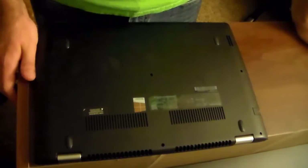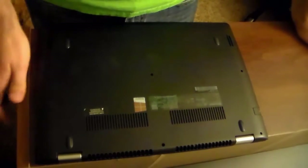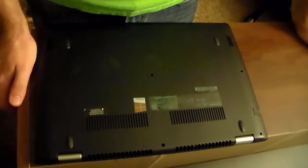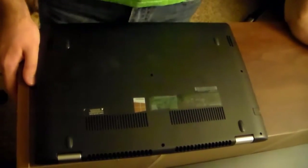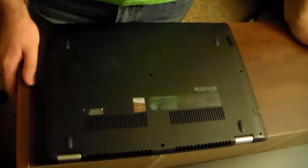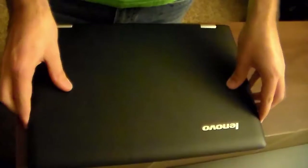Hello everybody, welcome back to Wave and Sandy Gaming. I have something a little bit different for y'all today. My girlfriend's laptop is right here — it is the Lenovo Flex 3 14-inch.